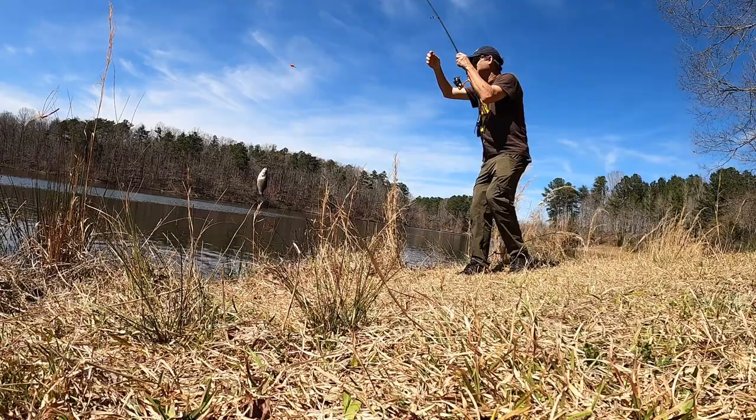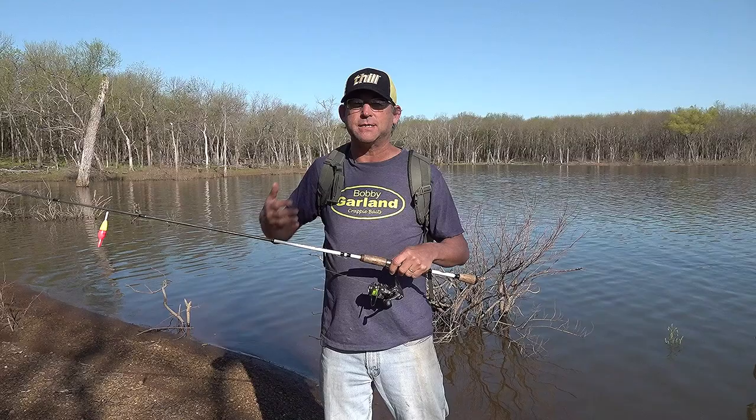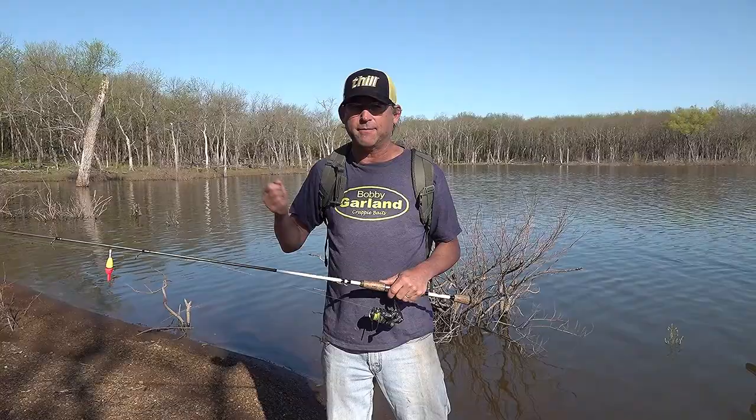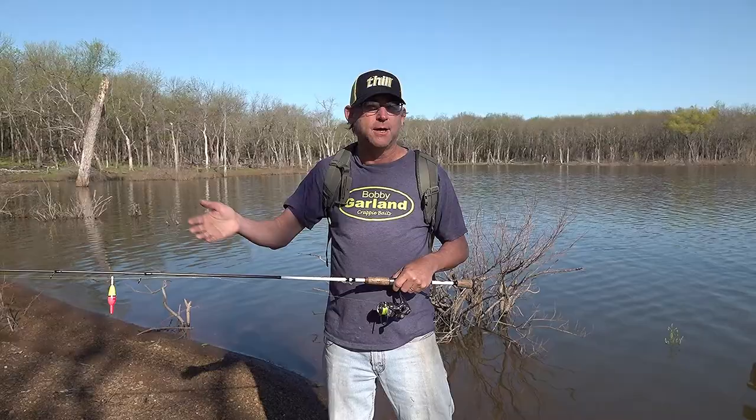With just three basic techniques I can cover most of the situations I'm going to encounter. A lot of times I'm just going to be casting with a single jig. If I have fairly open water — maybe scattered cover, stumps, brush, things I can cast around — or maybe a rock bank where crappie are cruising around, that's when I'll use this approach.